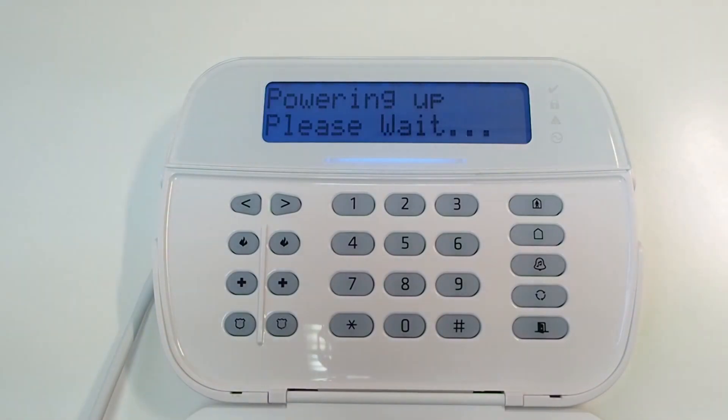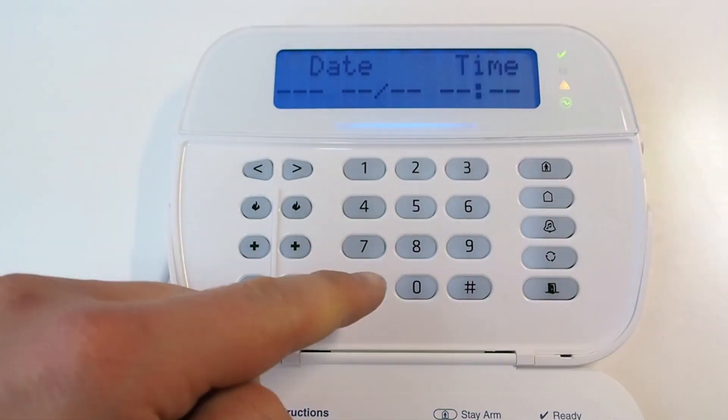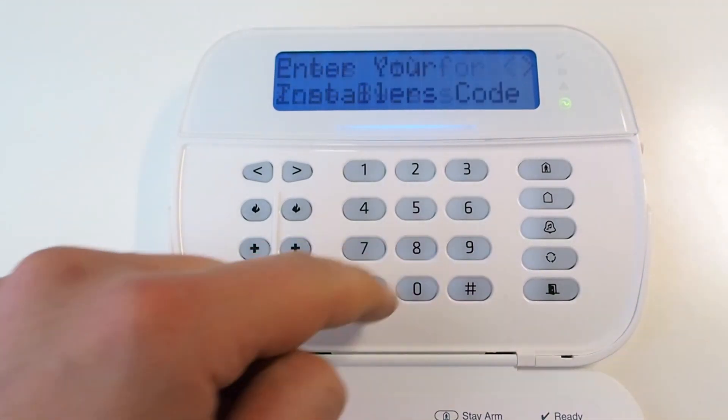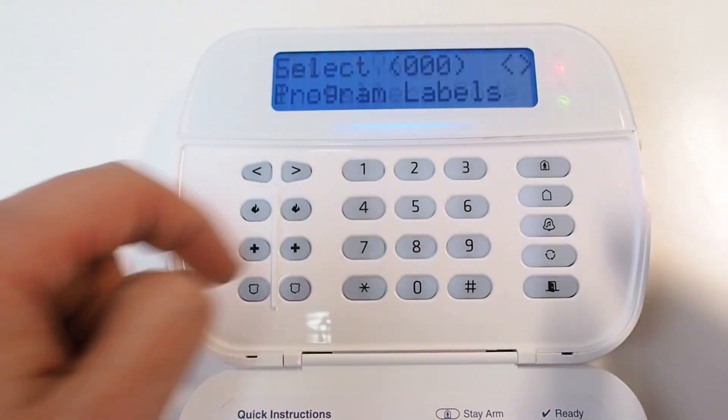Power up the control panel. Now we need to enter programming mode to program the panel with the necessary settings. To enter programming mode, press asterisk, then number 8, and enter the installer code. The default is 5555.